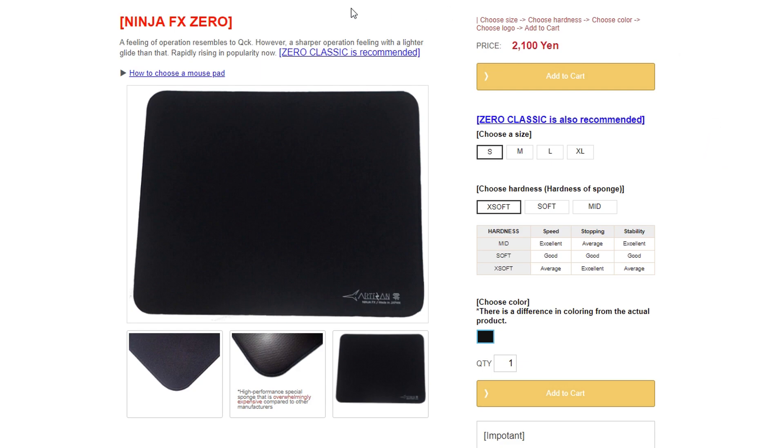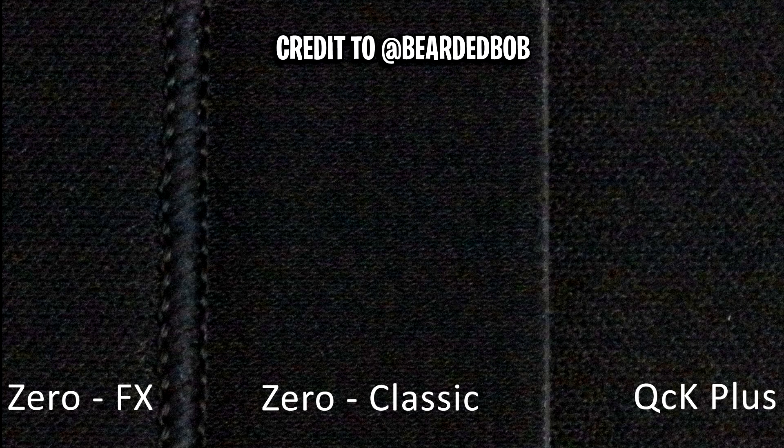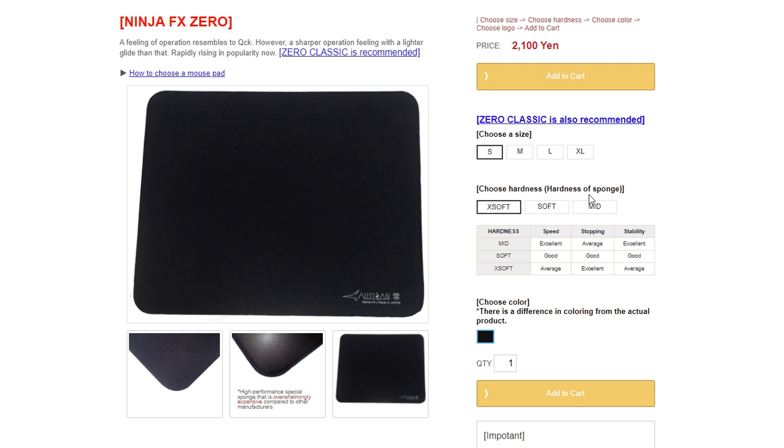If you haven't heard of the mousepad itself, it's called the Artesian Zero Classic. As you can see, it pretty much resembles a QCK from SteelSeries — it looks very similar and the sizes are very similar. But what's not similar is the actual hardness, or rather softness, of the mousepad material itself. This mousepad comes in extra soft, soft, and mid material, which refers to the hardness of the sponge on the pad.